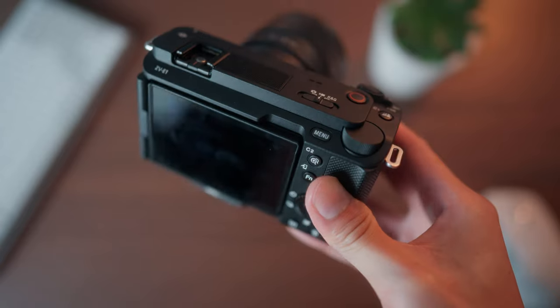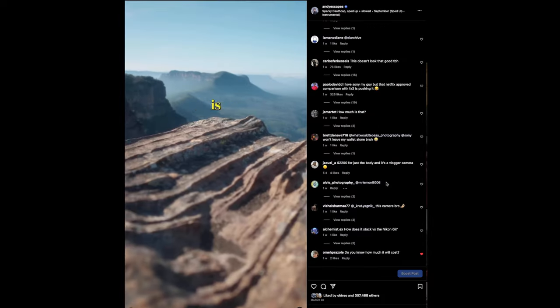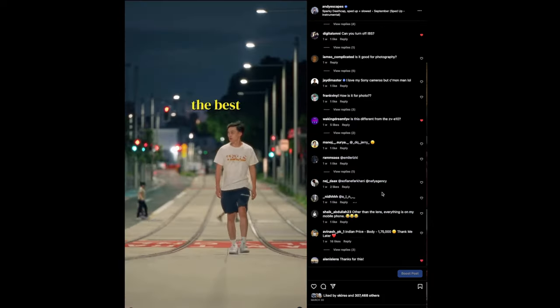I've shot over a thousand photos and videos on the brand new Sony ZV-E1 and today we will be addressing everything wrong with the camera. We will be going through the main points of concern which I have gathered from over a thousand comments on my TikTok and Instagram. I've already mentioned some concerns in my full review if you want to check that out, but here we go.